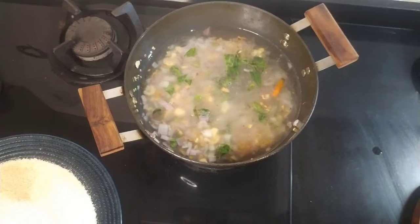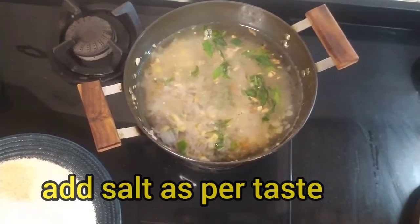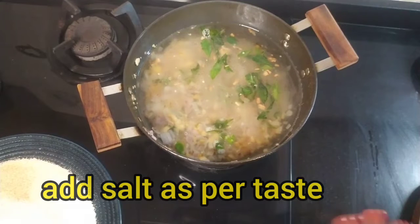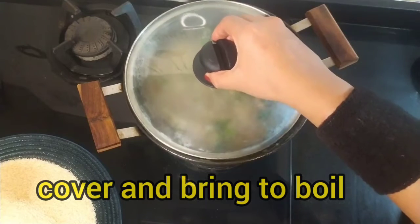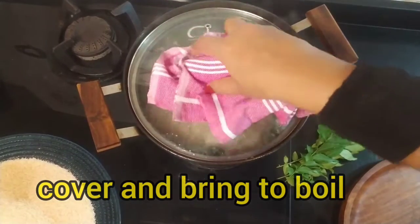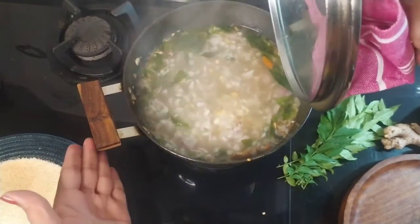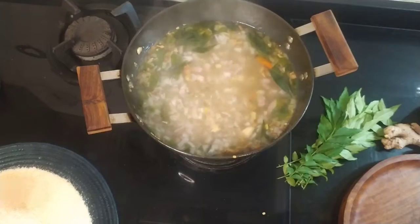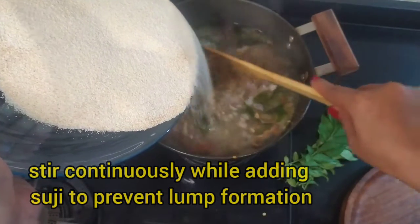Now I will add namak (salt). After adding water, I will add 1 small spoon of namak. Let's check the taste. Now what we have to do is add the suji slowly into the water while stirring.